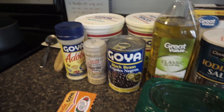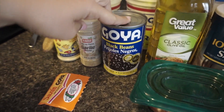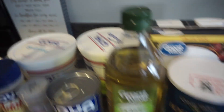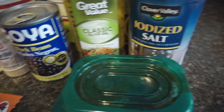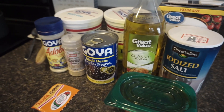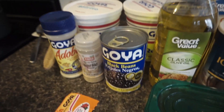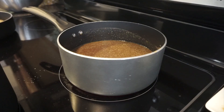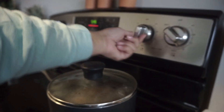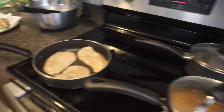While the rice is cooking we're getting started on our beans. I'm making black beans using sazon, adobo, garlic, sofrito, recaito, tomato sauce, olive oil, salt, and chicken broth instead of water. I'm Puerto Rican — this is the way my mom taught me to make beans, so this is how I make them. Of course you can make your black beans however you like. I'll cover this and put it between medium and low and let it simmer.